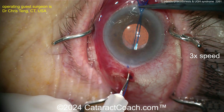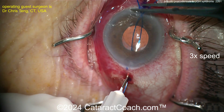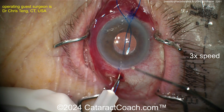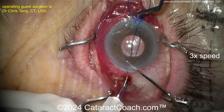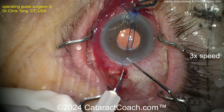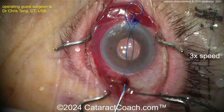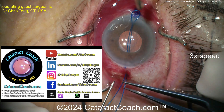Threading that suture through, you can pull out the other side and then do a flange technique. This is now one loop of prolene going around the haptic — you can do it at the haptic-optic junction. Notice the second entry site with the needle is about a half millimeter above the first one, so now you've got a good loop without any twisting.